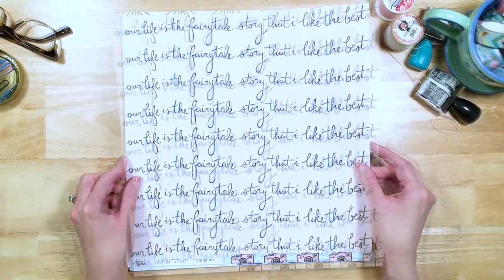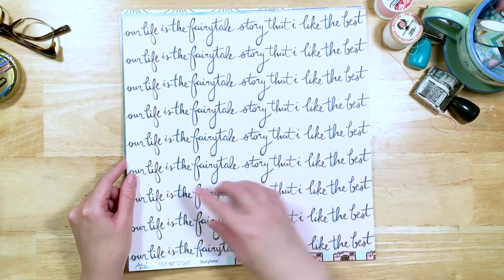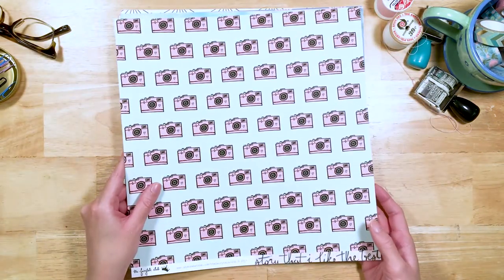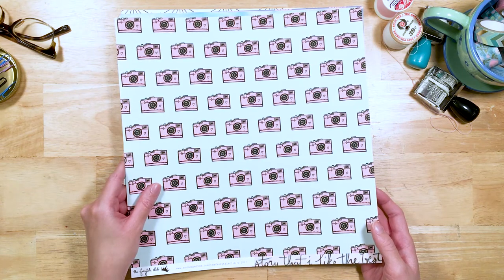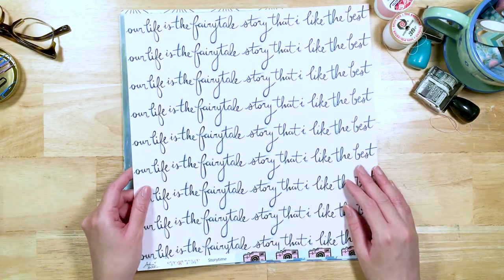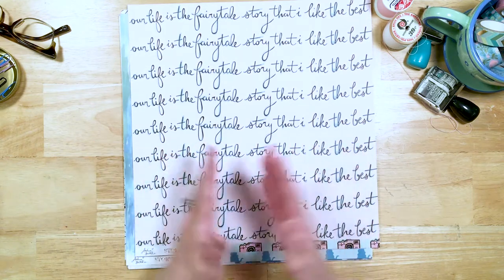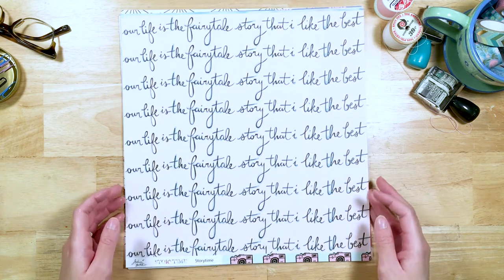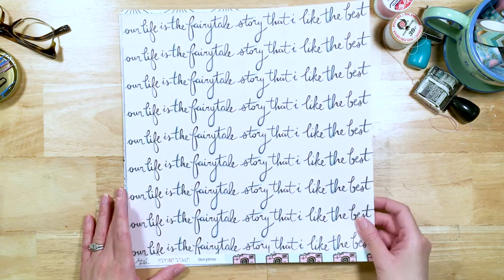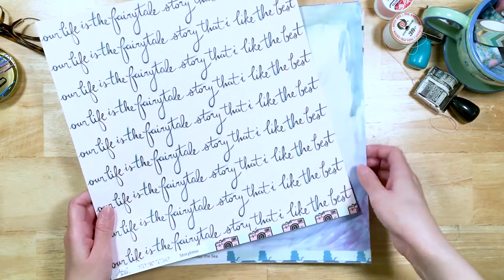Here we've got Storytime. This one's called Storytime, and it says "Our life is the fairytale story that I like the best." It's got watercolor sort of behind the black brush script on pink. And then on the back we've got the beautiful camera pattern print — cameras are so useful. You could cut strips of this to put on a paper as a title. This is sort of our title paper for the collection — because really, "Our life is the fairytale story that I like the best" describes what the Fairytale Club is all about: telling your own story, living your life as a fairytale where you're your own hero.